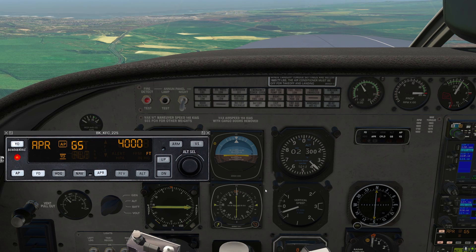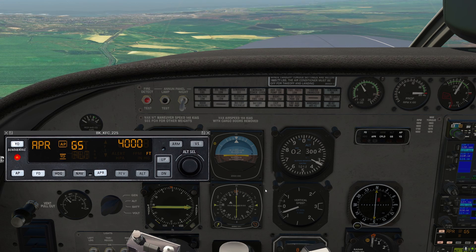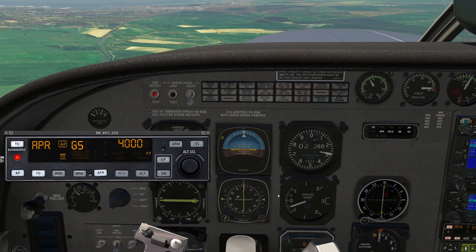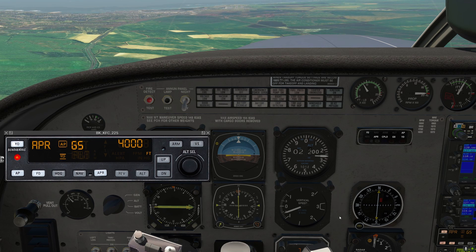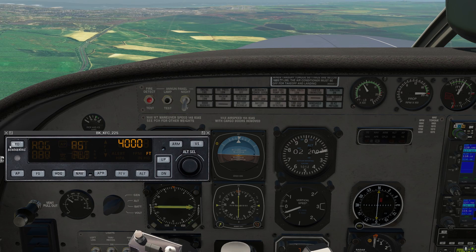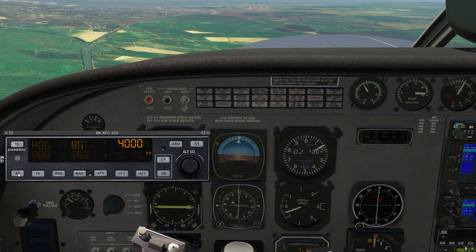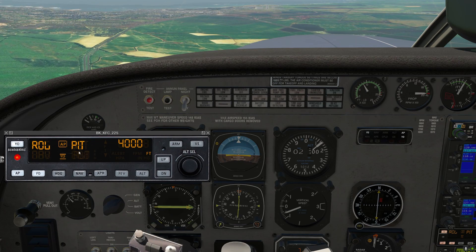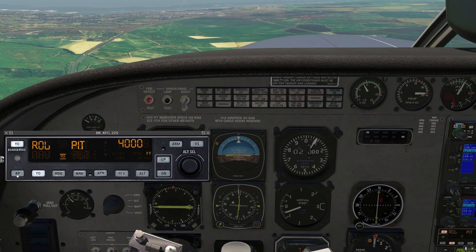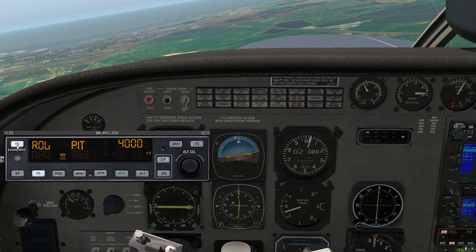This will take us all the way down to the runway, and then we'll disconnect before landing. If we press the autopilot disconnect button on the yoke, it kicks off the autopilot and the flight director, and notice the yaw damper also turned off. On the other hand, if we just engage autopilot in roll and pitch, and then press the AP button to turn the servos off, it turns the servos off so we're hand-flying again, but the flight director and the yaw damper remain on.